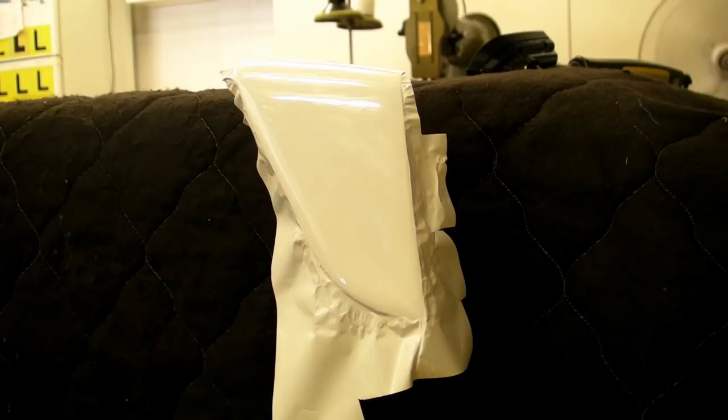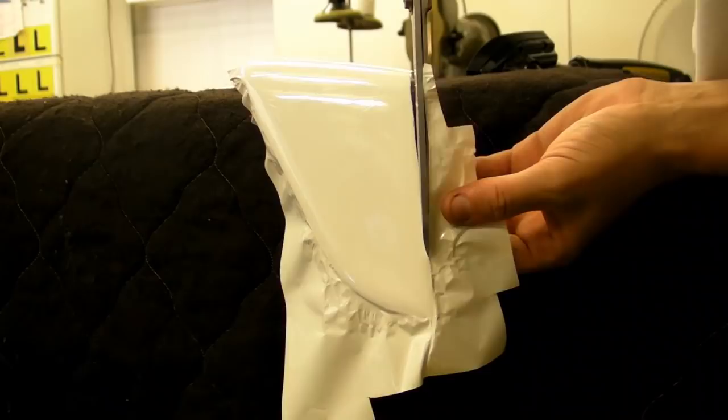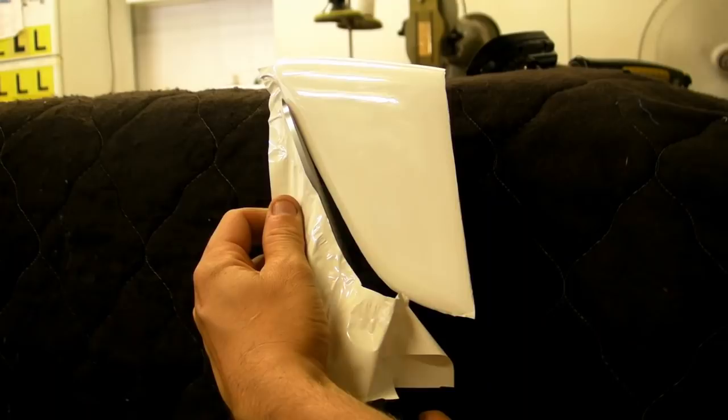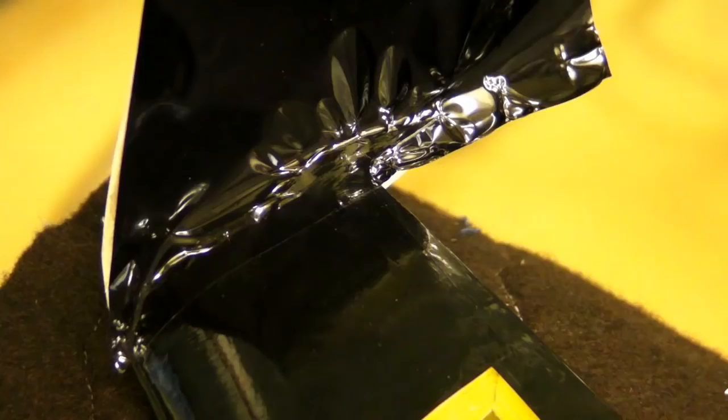And just iron it as you're placing the film onto the wood. When you've completely ironed all around the edges, give it a nice trim quite close to the edge. Then one last go around with the iron just to make sure the edges are all nice and sealed.